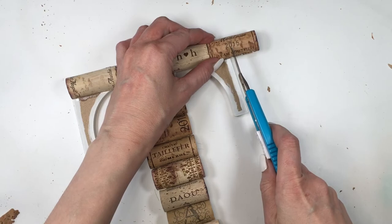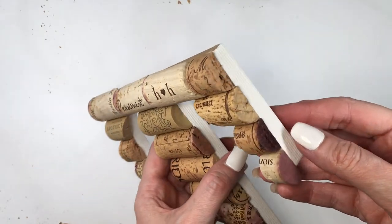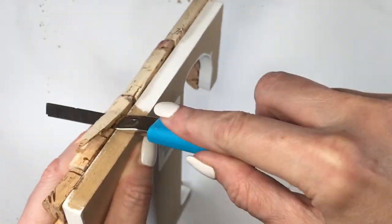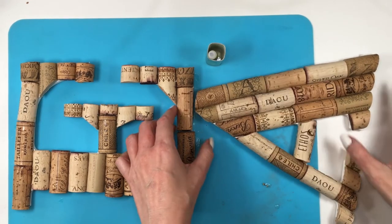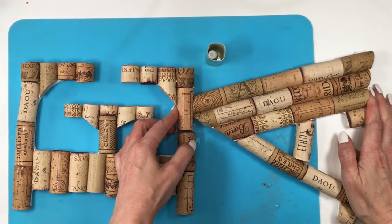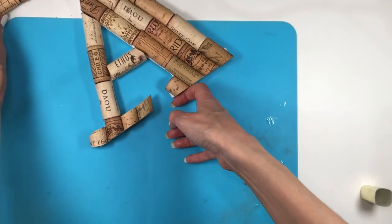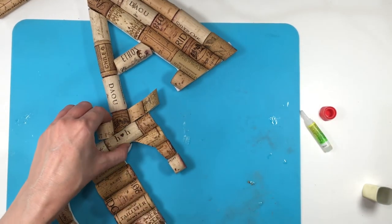For my T it's pretty much the same as what I did on the E — gluing the top, then the bottom, and cutting the excess cork where needed. I'm using Crazy Glue because I need something really strong since the letters are going to be hanging on the wall. I'm gluing the A at the bottom right of the E, and the T at the bottom left of the A.